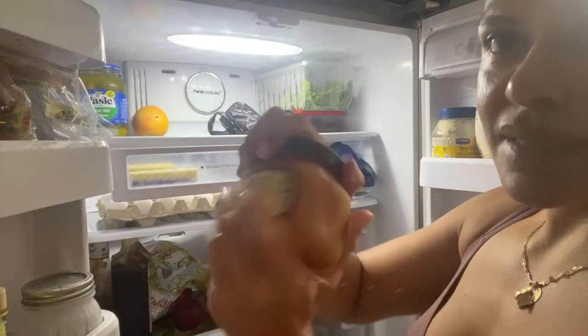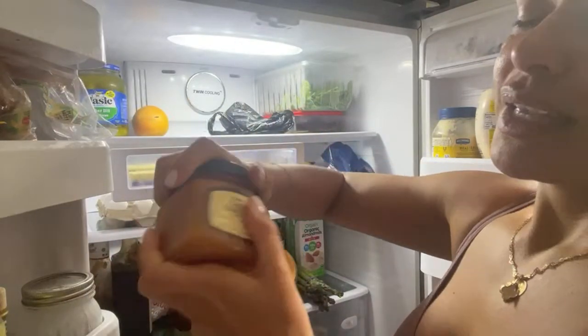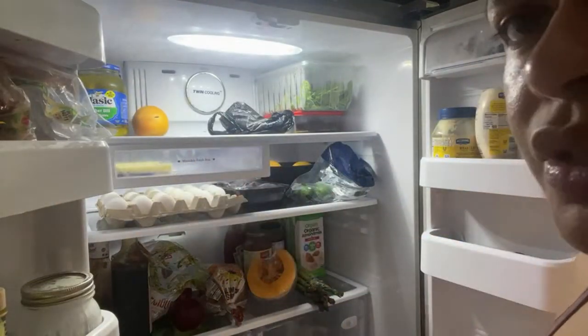In the freezer I have beef patties for company, shrimp burgers, blueberries, chicken, broccoli, and turkey burgers. And some Wray and Nephew rum — if you've had it, you know you can really only have one.